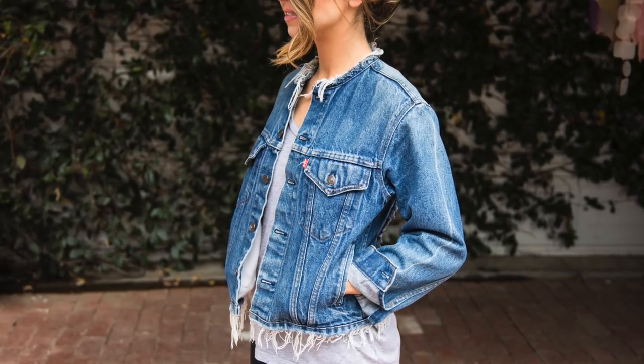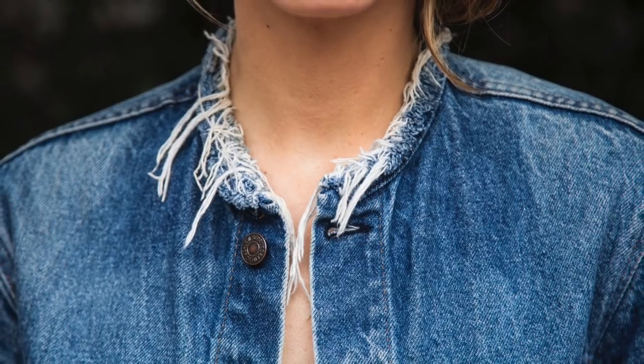Hey guys, welcome to the DIY Designer and to my master bedroom. I have a pretty house now so I can shoot anywhere I want, which is very fun for me. This DIY is so simple that I can literally do it sitting here. What we are making today is this absolutely fabulous denim collar jacket. I did it a couple of years ago and everybody asks me where I got it, how I made it, and it is so crazy simple.